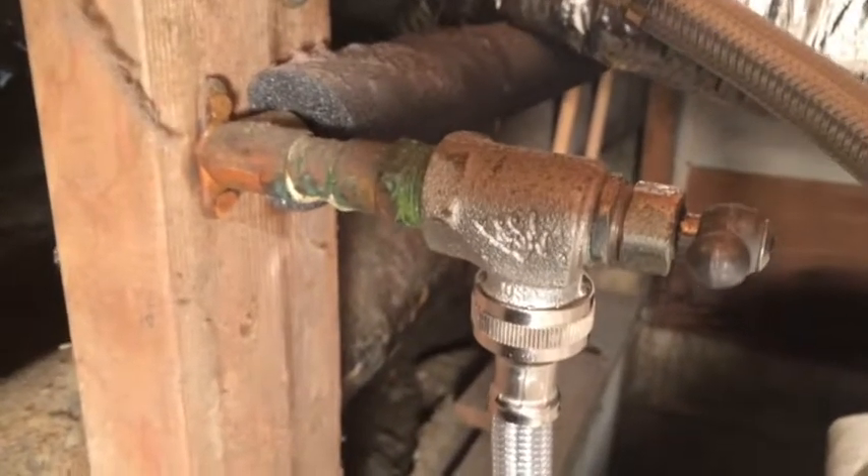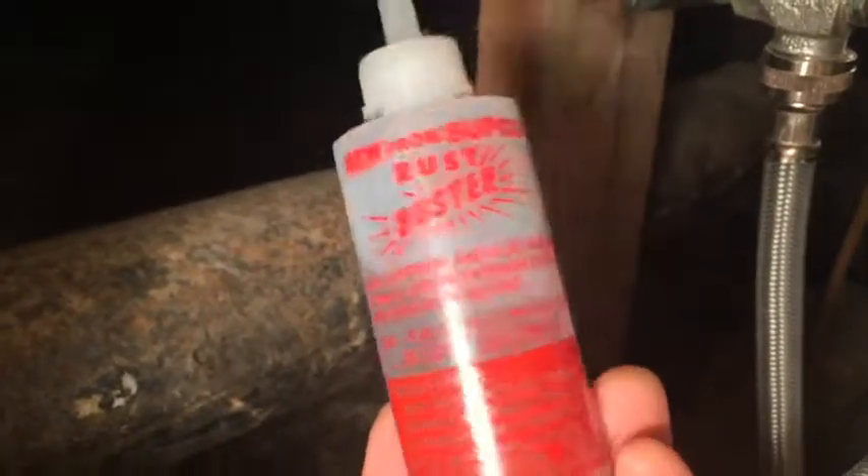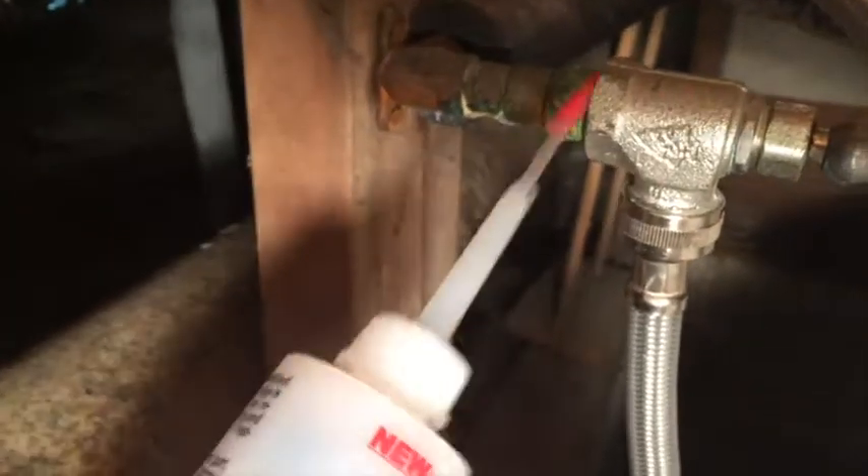Here's a pretty good shot of what the valve looks like. Here's a good tip — I like to use this stuff. It's like a rust buster or any thread penetrant. I'm going to put a little bit of that right here on these threads just to make it easier for this valve to come off.